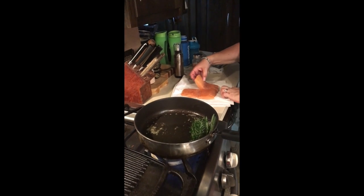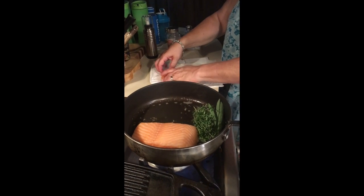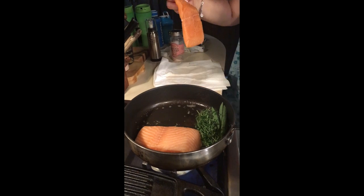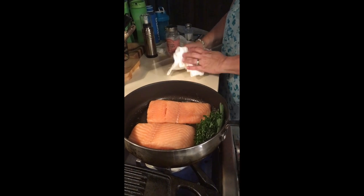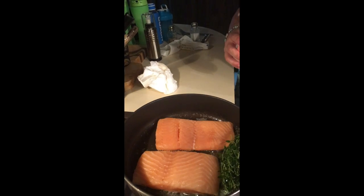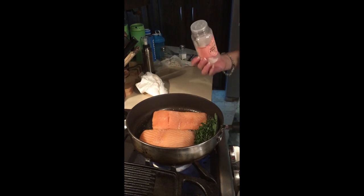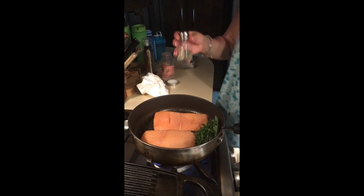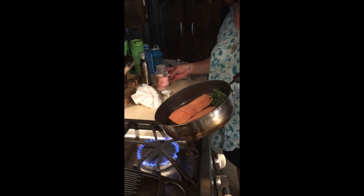I've already salt and peppered one side of these, so I'm going to salt and pepper the other side right in the pan. I've washed them and dried them — they were skinned when I purchased them. Now I'm just going to add a little bit of sea salt and a touch of pepper. The smell is so wonderful.